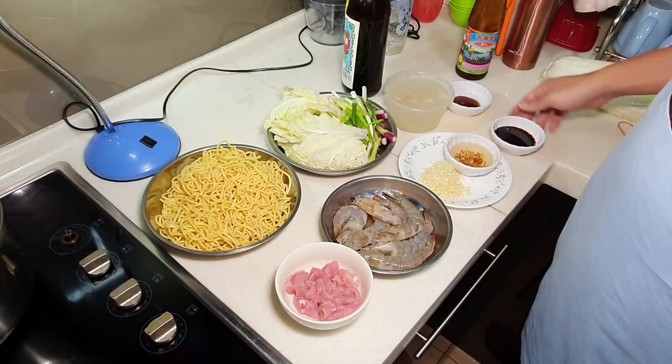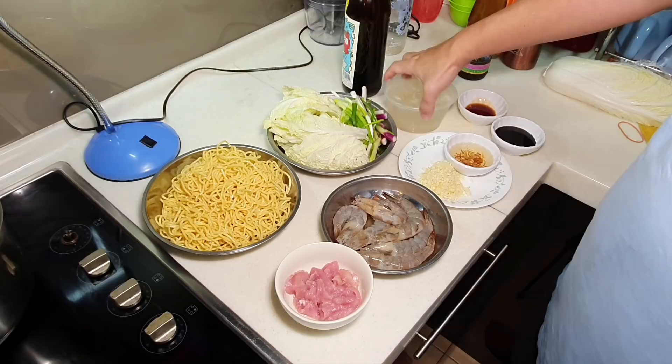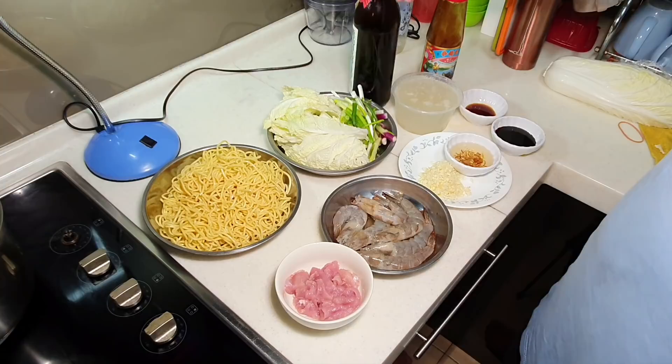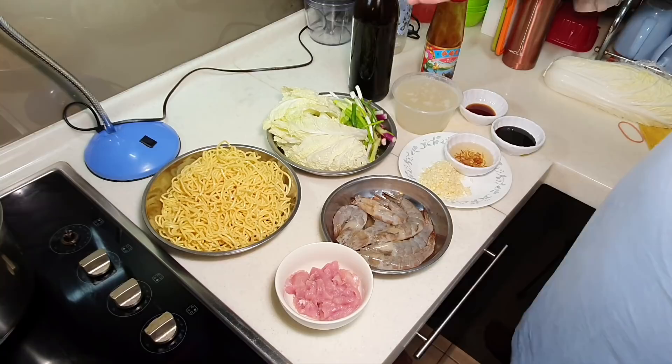About 3 to 4 big tablespoons of kecap manis. We'll need a bit of light soya sauce, maybe about 1 to 2 tablespoons. And this would be the broth — I'm using a chicken broth here to really flavor the whole dish. We'll need a bit of oyster sauce, and also Shaoxing wine. If you don't take wine, just omit it — you don't need any replacement at all.